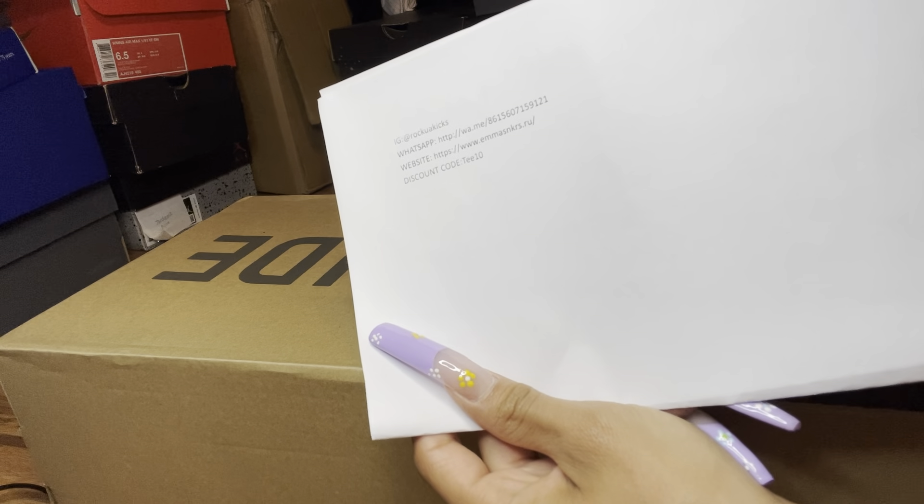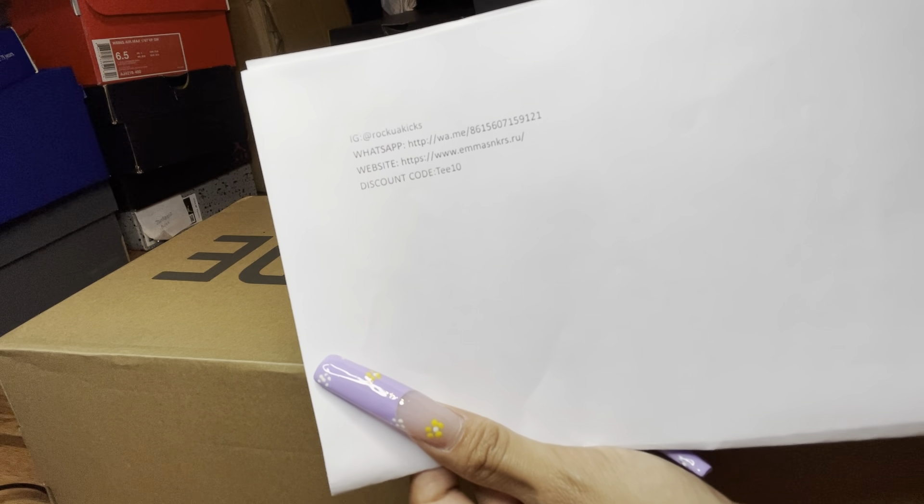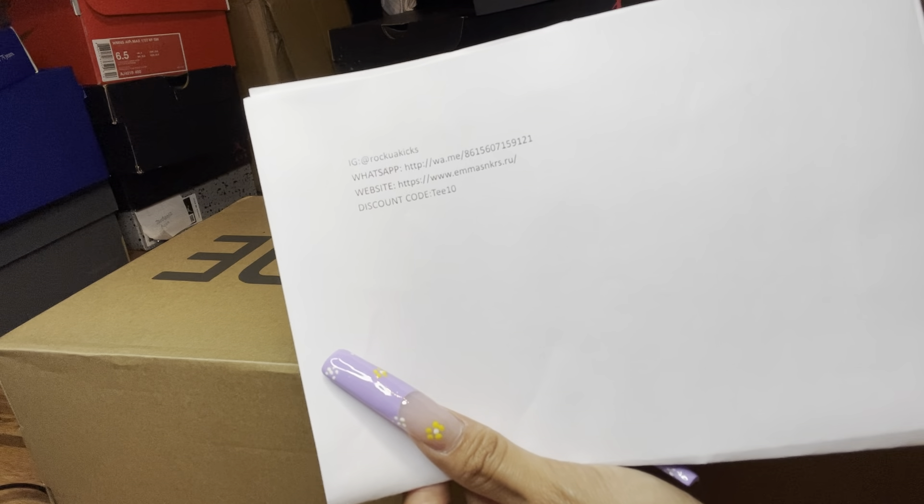Here's all the information if y'all wanna know where I got these from. If y'all wanna get a pair and don't wanna pay a crazy price, there's all the information right there — the discount code, everything. I put the discount code in the description below, all the information in the description below.